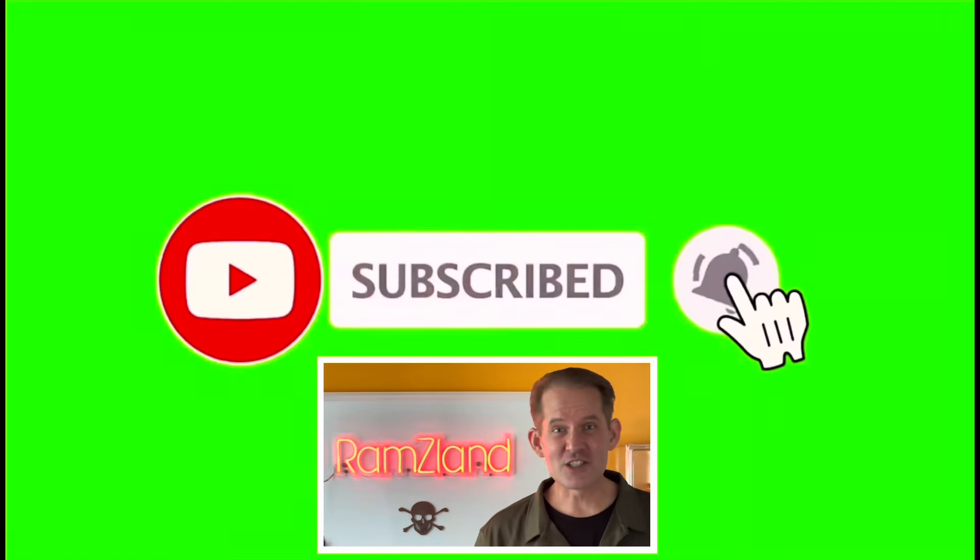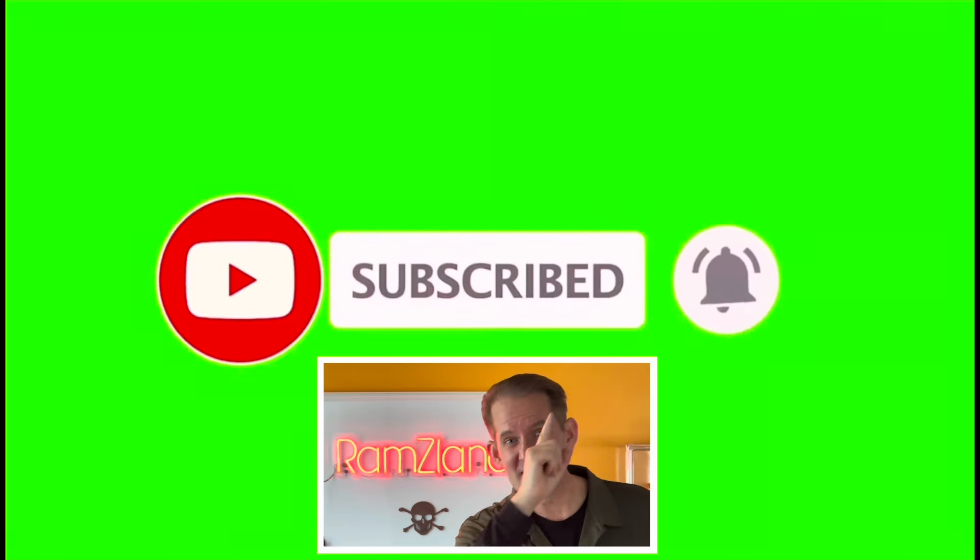I hope you enjoyed today's edition of Ramseyland, and I'll see you next time. If you enjoyed this presentation, be sure to like and subscribe.